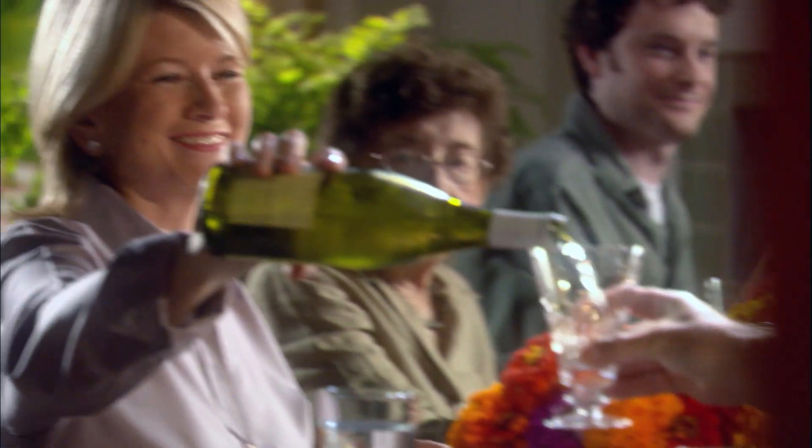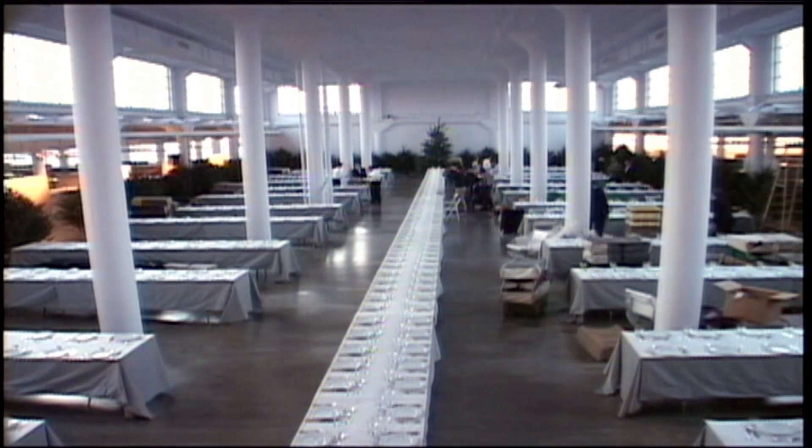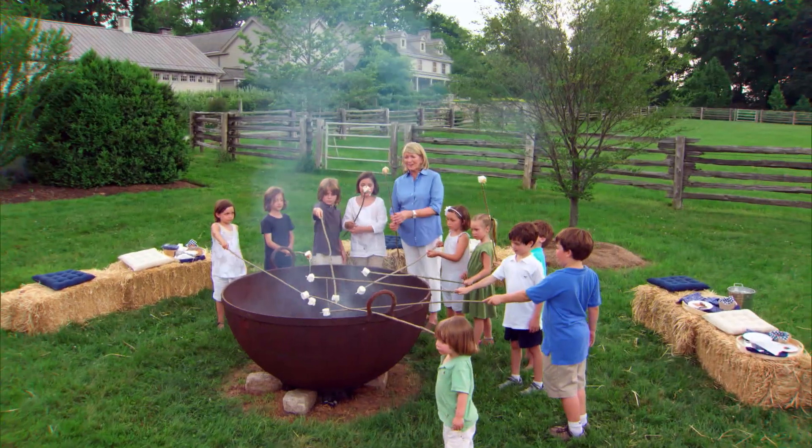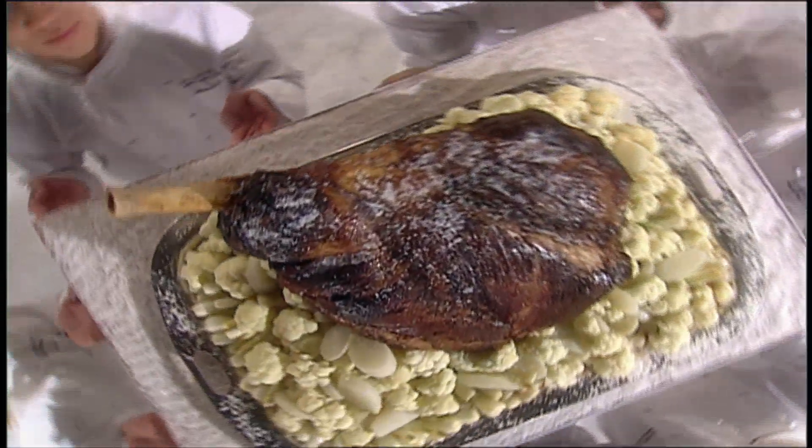It's been said I know a thing or two about entertaining — setting a table, arranging flowers, selecting a menu, and inviting the ideal guests. And after all these years, I suppose you could say it's true. So here's my best advice for your next party.